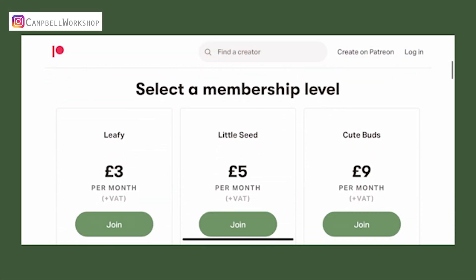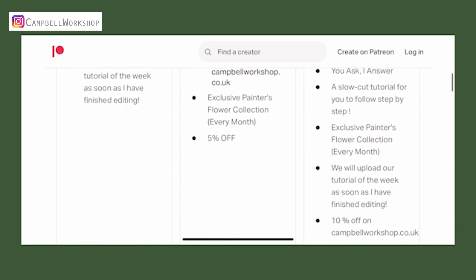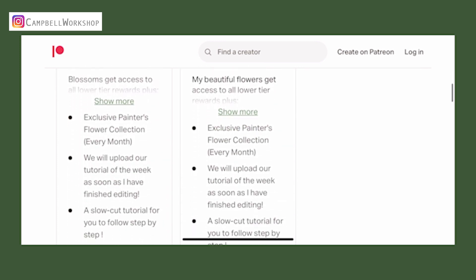Before we start, don't forget to subscribe to our channel for our weekly tutorials. If you like what we're doing, you can also join our not-so-secretive community on Patreon — link in the description.